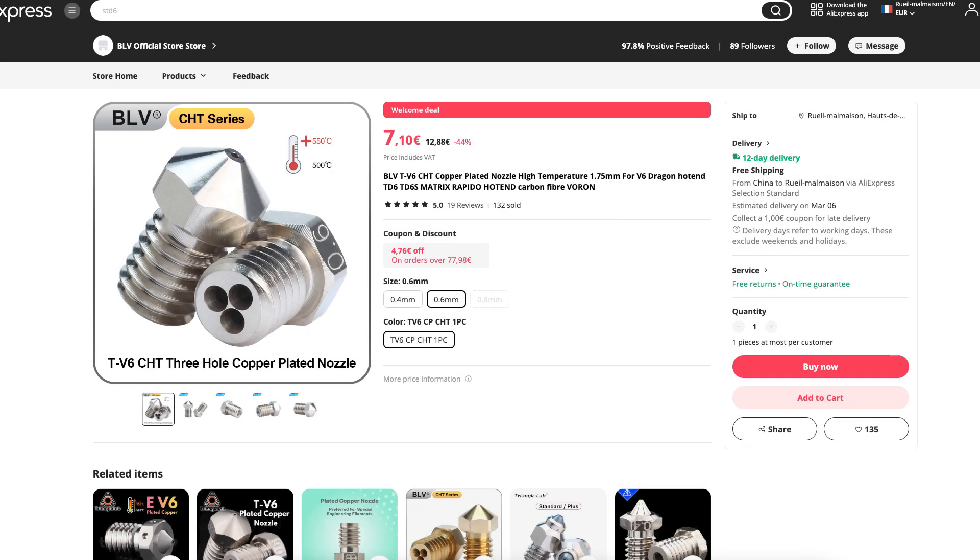So where to buy the high-flow Triangle Lab nozzle? Strangely, you cannot find it on the AliExpress Triangle Lab store. I bought it from the BLV store on AliExpress — probably it was produced by Triangle Lab for BLV.